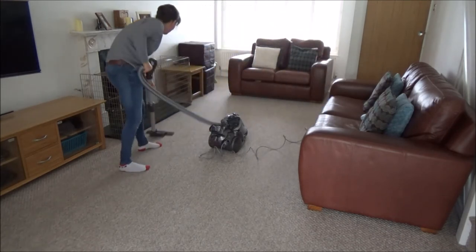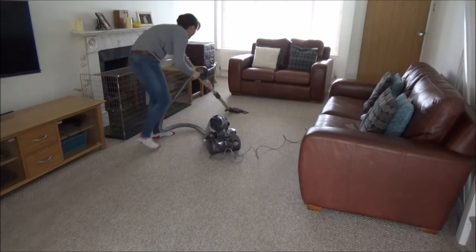All of the products I will link in the description box below for you. My spring clean of the living room is done and that's it from me. Thank you so much for watching. Please feel free to give me a big thumbs up if you enjoyed this video and leave any comments below. Have you been spring cleaning your home and what products have you been using? I'd love to know, and please don't forget to hit that subscribe button. See you all soon — bye!